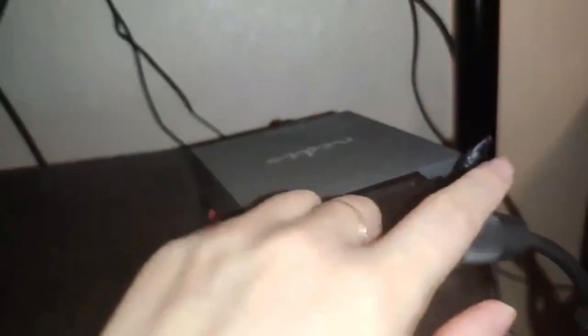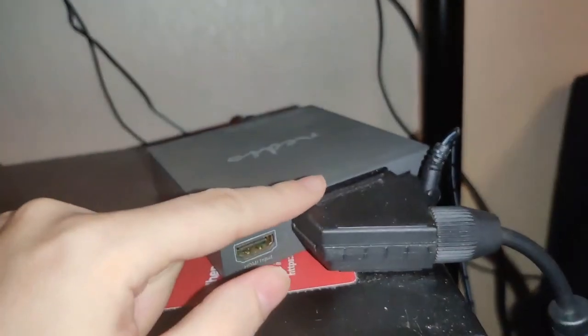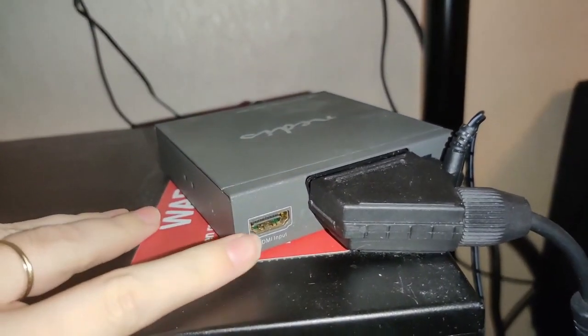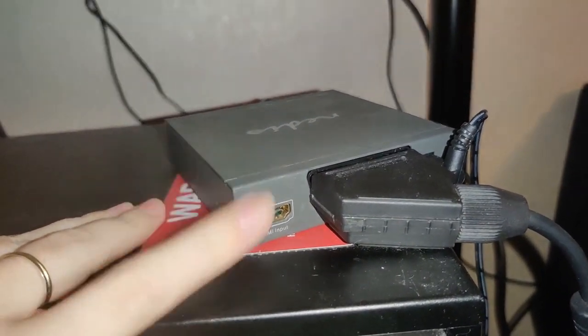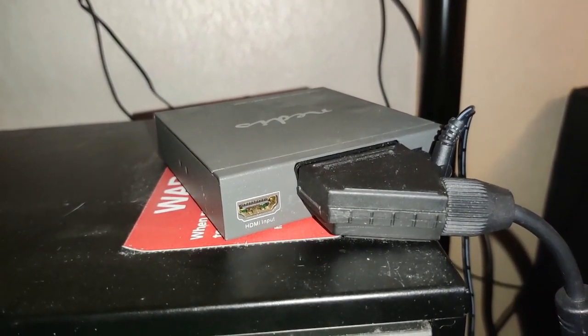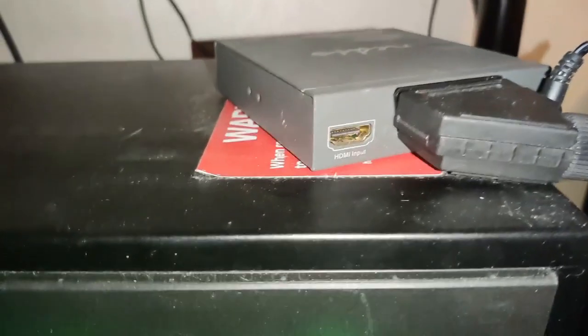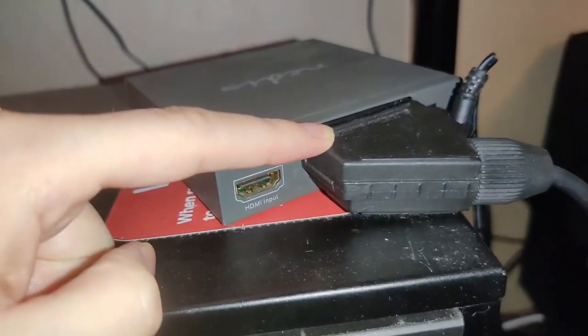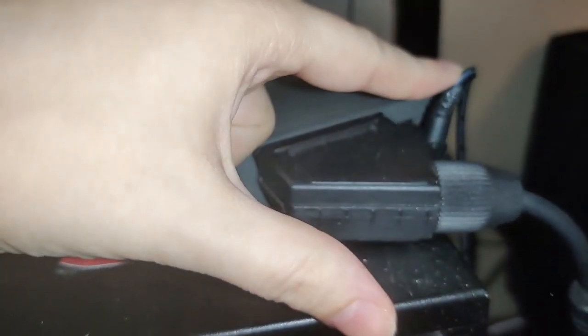Let's go underneath the table. This is the SCART cable connected into the front of the NÄDIS. There's also an HDMI slot here that you can use for any modern console like the PlayStation 4, Nintendo Switch, or anything newer — as long as it supports HDMI we're good. So SCART goes in here, power cable to the NÄDIS goes in there.